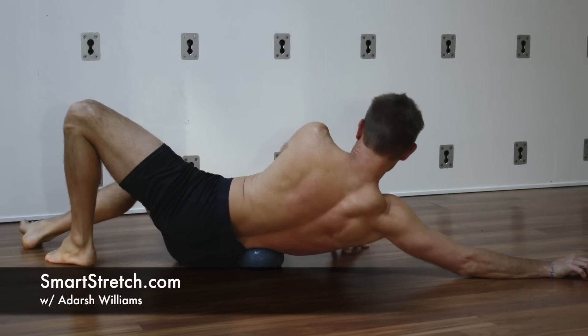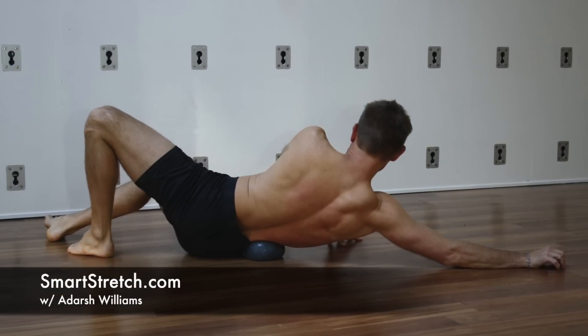For more information and full body stretch sequences, please visit us at SmartStretch.com.